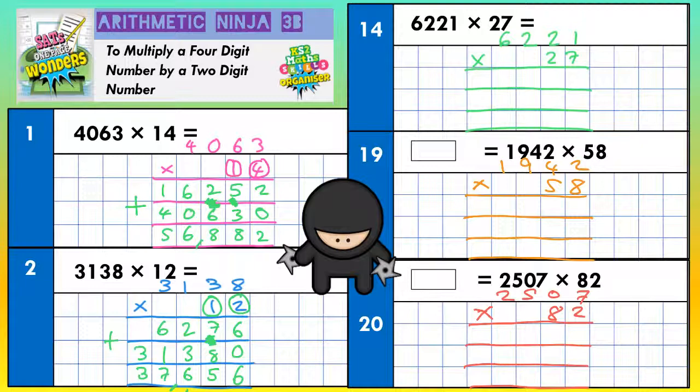Question 3: 6,221 times 27. The top line we're going to do with the 7, the second line with the 2 — but that doesn't mean 2, it means 20 — and the bottom line we add everything together. Top line: 7 ones, 7 twos, 7 twos, 7 sixes — in that order. 7 ones are 7. 7 twos are 14 — put the 4 in, carry the 1. 7 twos are 14 again, plus 1 is 15 — put the 5 in, carry the 1. 7 sixes are 42, plus 1 is 43. Scribble out your carry digits because you don't need them again by accident.